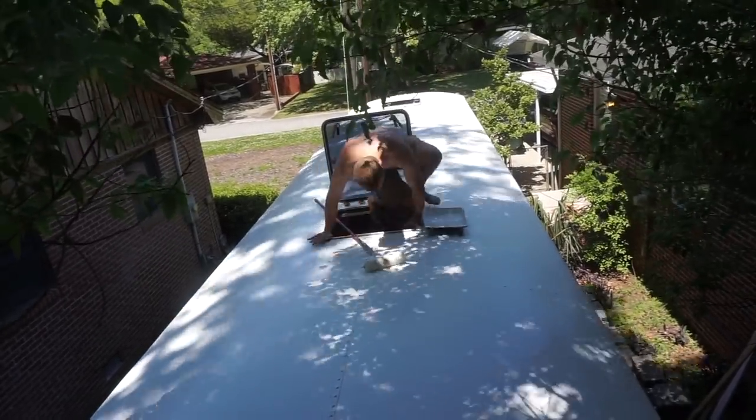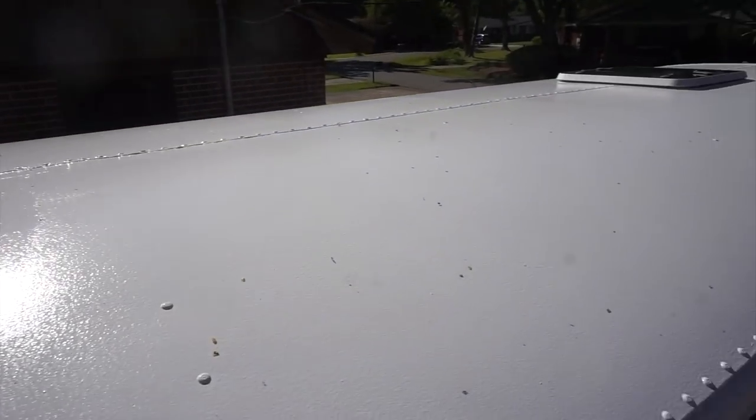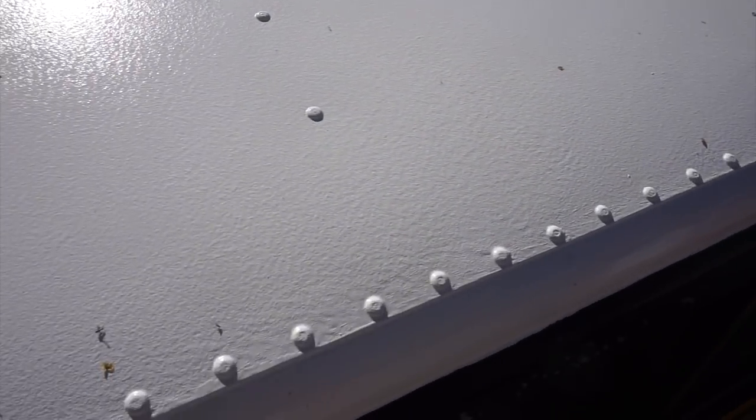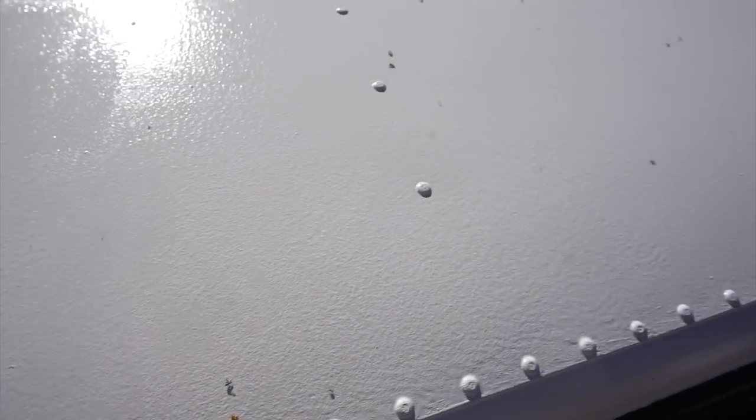With two coats done, we're finished with the roof for now. Besides all this flotsam and jetsam that decided to stick onto our roof coating, it looks great. I think this is going to come up with a hose, so we'll be okay.